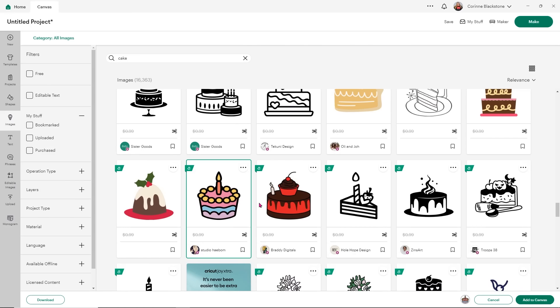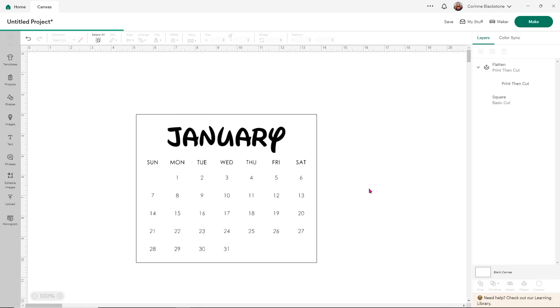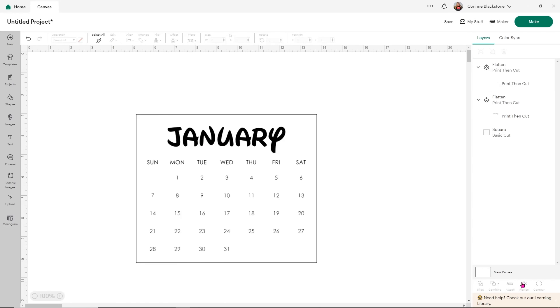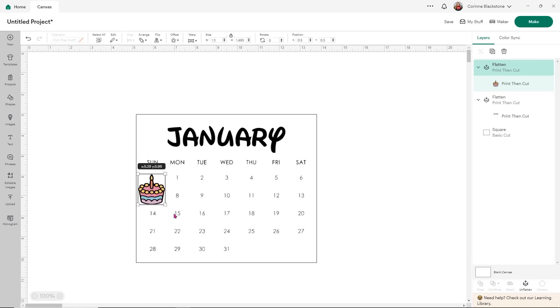Don't worry that this cake is going to come across in a bunch of layers — that's totally fine. This is actually designed to be cut, but we're not going to do that. Before I do anything else, I'm going to flatten it to tell Design Space that I want to use this as a print then cut image. I'll size it down so that it's going to fit near our number. So I'm going to denote a birthday here — you can do this any way that you want. Maybe I want it to sit next to the number rather than behind it, but that will denote that it's somebody's birthday.